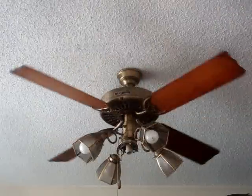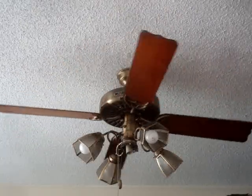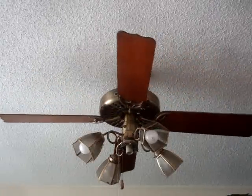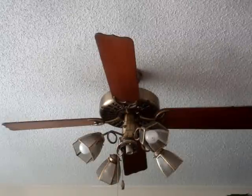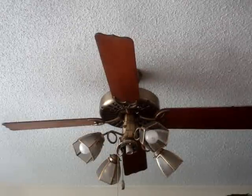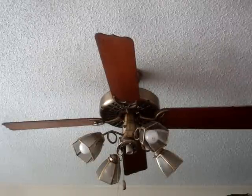I'm excited to have a Hunter Original in my house — they're great, great fans. I had a couple in my old house: two 36-inch ones, brown brass in my room and regular bright brass in my older brother's room. Those got left with the house, and the people that owned that house after we moved out — it was a rental — replaced them with, like, Hampton Bay or something crappy. And I died a little on the inside when that happened.